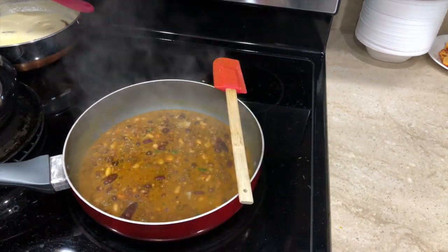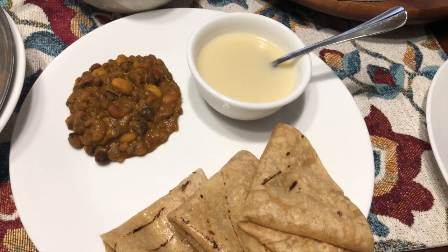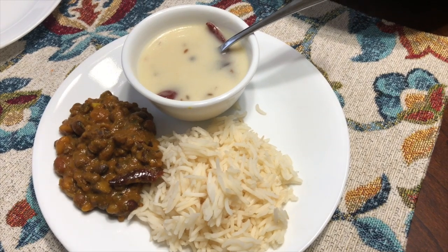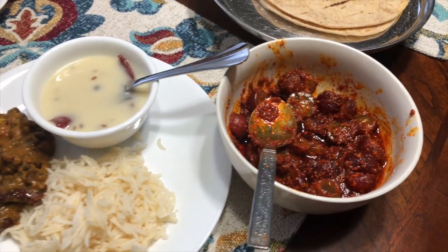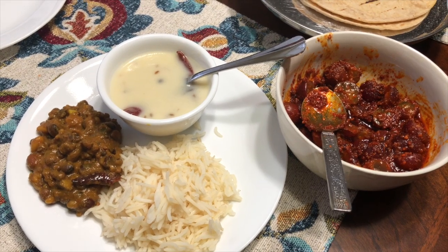My dinner is ready. This first plate is my kids' plate because they don't like kadhi with everything in it, so I strain the kadhi for them. My plate has kadhi, mix kathol, rice, and of course achar. Portion control is everything — I try to cut on roti, so I'm just having kadhi, mix kathol, and rice.